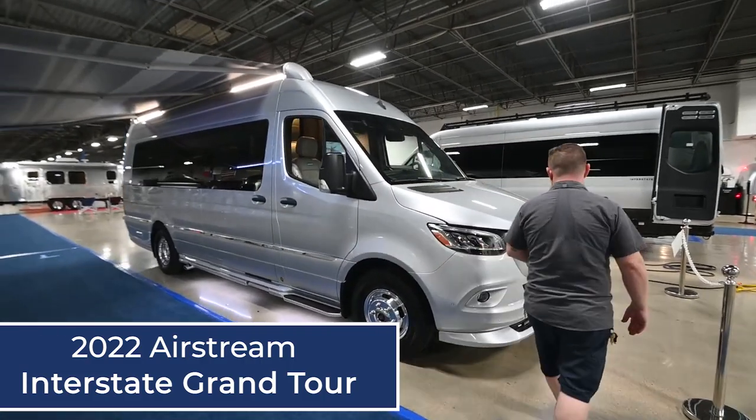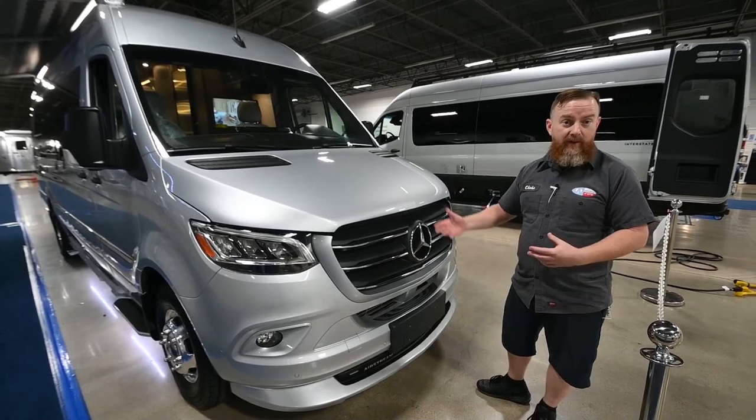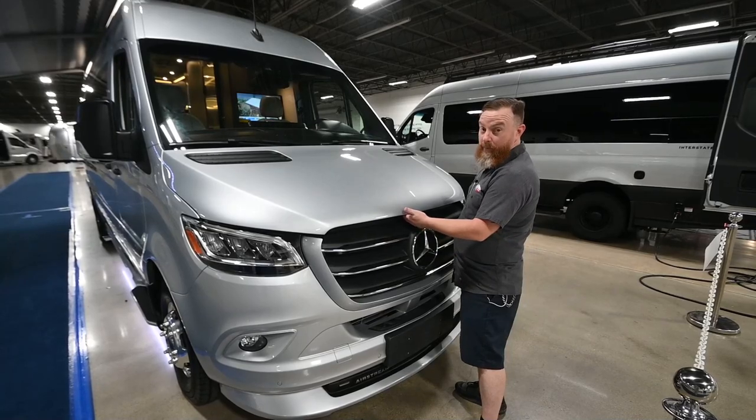We're going to start right here under the hood. Like a typical vehicle, the initial hood release is going to be on the driver kick panel. The secondary hood release is just to the left of the Mercedes side, and you simply want to push up.